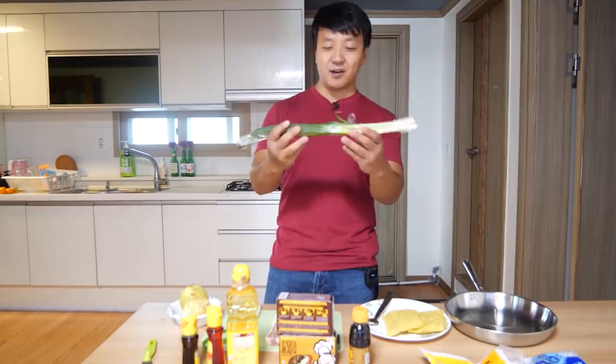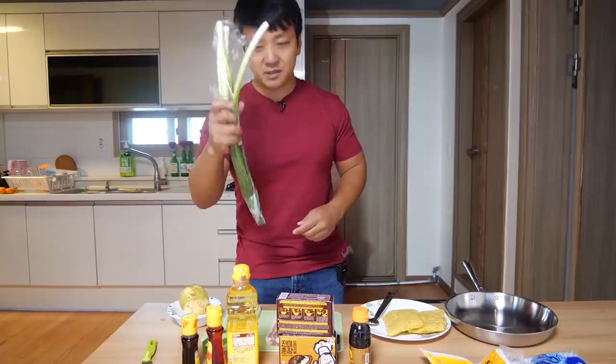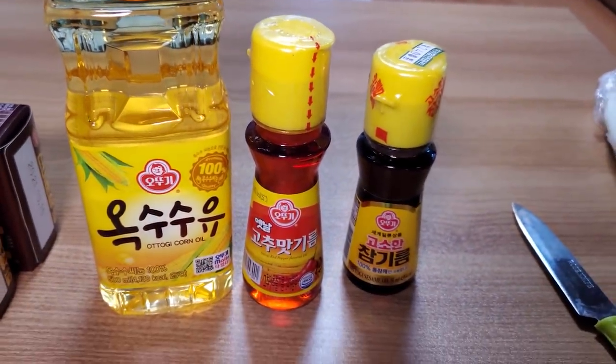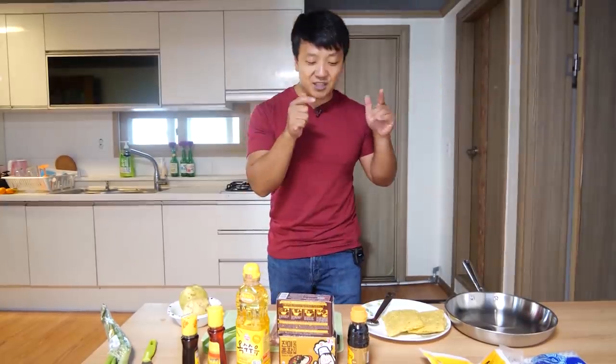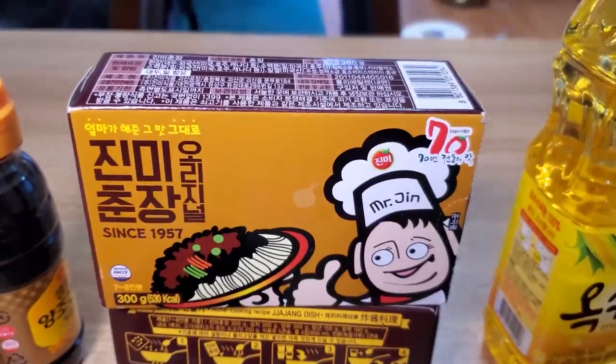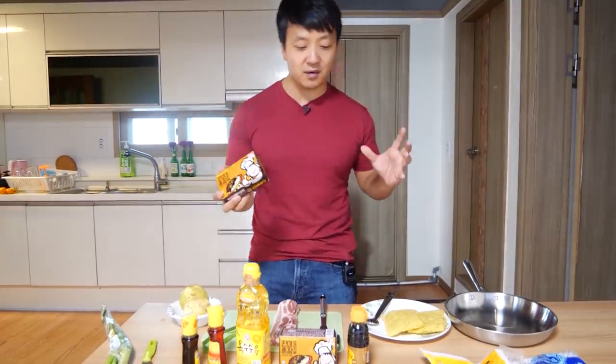Here's what I'm going to use to make it: scallions — these are really large, I couldn't find smaller ones at the supermarket, but if you really like scallions this will be great. A couple of potatoes, sesame oil, hot oil, cooking oil, soy sauce, noodles, cornstarch, sugar, some salt. And the most important ingredient: zheng jiang, or black bean paste. This is really similar to, of course, the Chinese jjajangmen dish, and the biggest difference is the bean paste used.